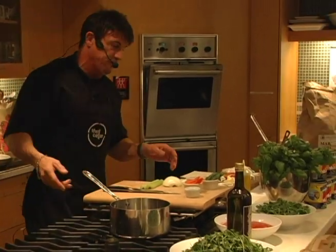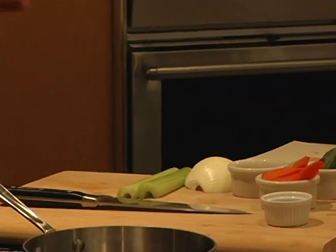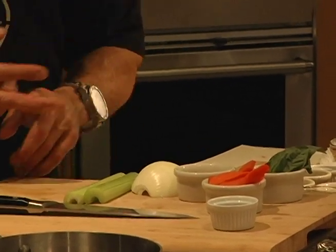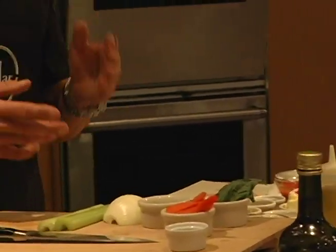My ingredients for a basic mirepoix — it's a stock starter, basically for any stock or soup that we make, anything we make to begin with, except for desserts of course. We're going to add a mirepoix, which is traditionally French for a mixture of celery, carrots, garlic, and sometimes some basil.